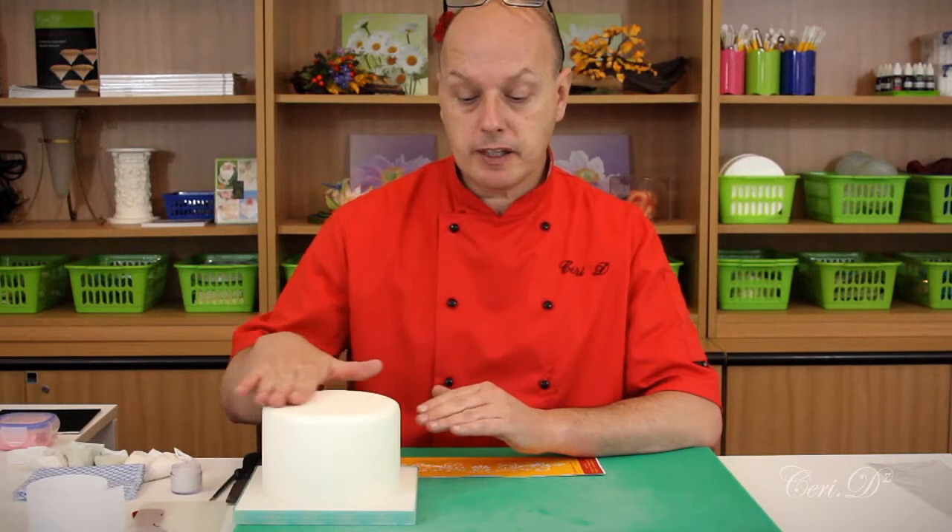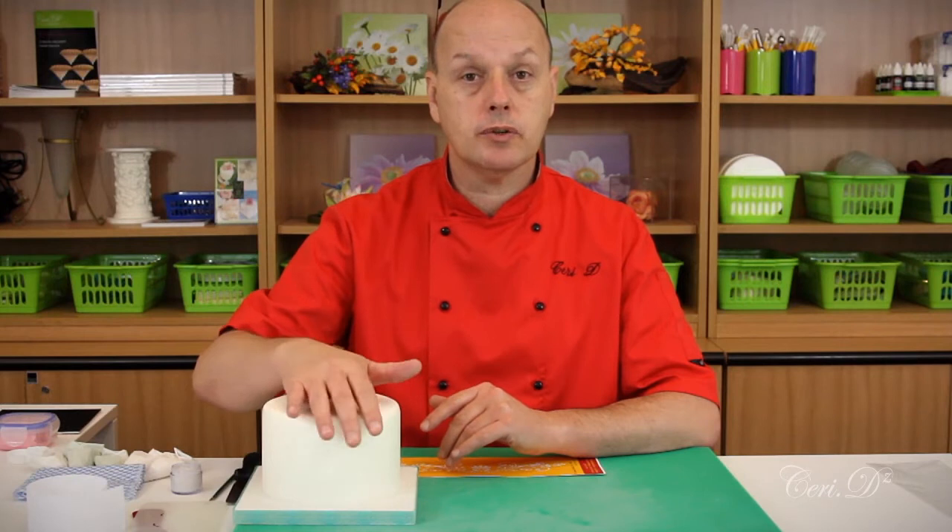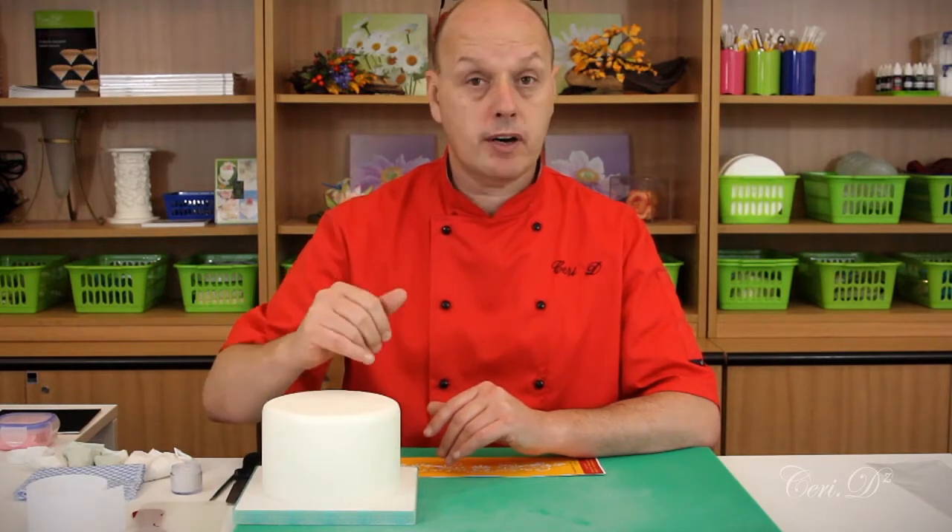My cake has been coated for at least 24 hours because I don't want to do this onto fresh fondant. I want it so it's got a bit more robust area to press against.